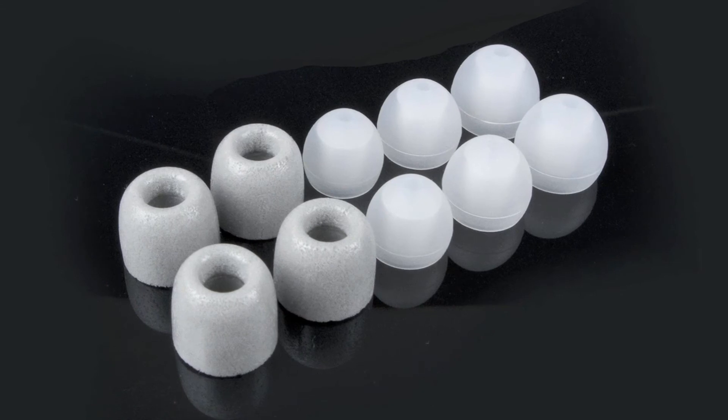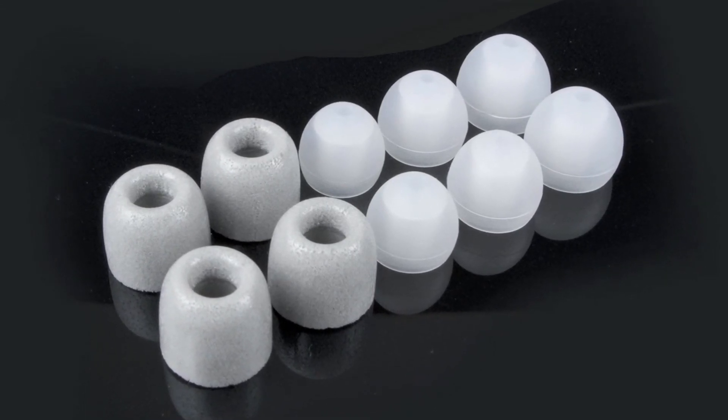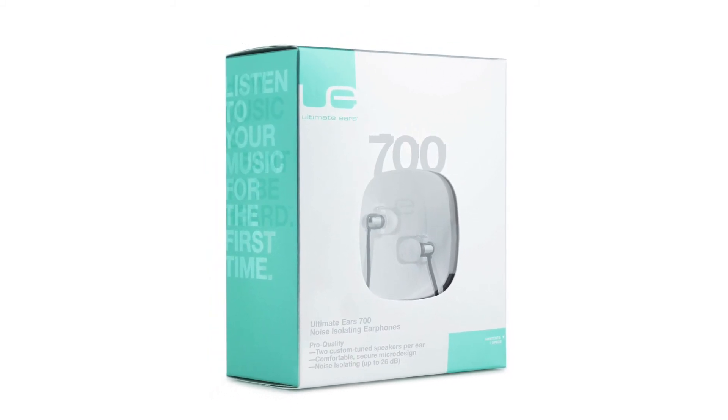We have small, medium, and large ear cushions, so you can find the one that best fits your ear. If you love taking your music everywhere you want to go, it packs a bold sound into a small design that makes it great.